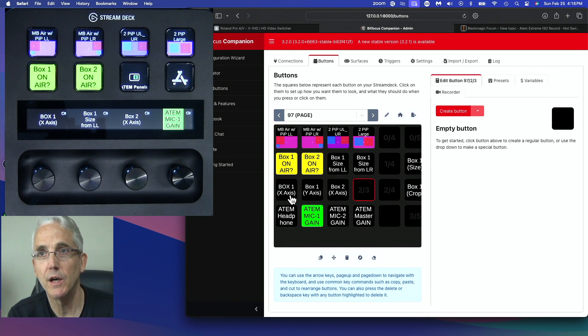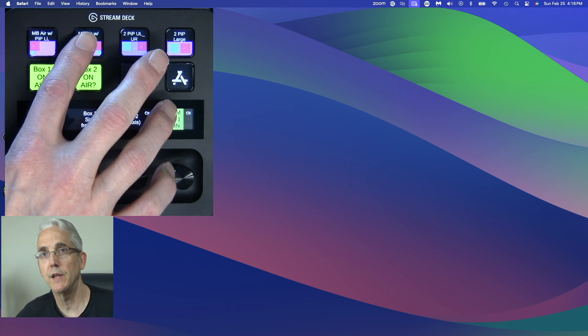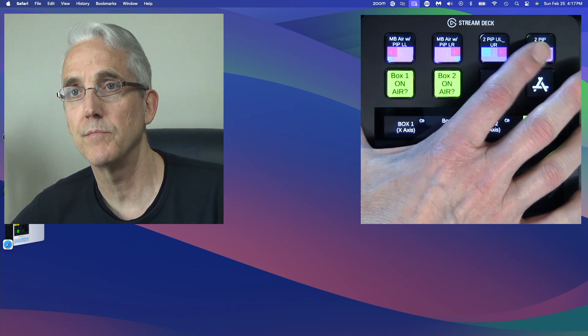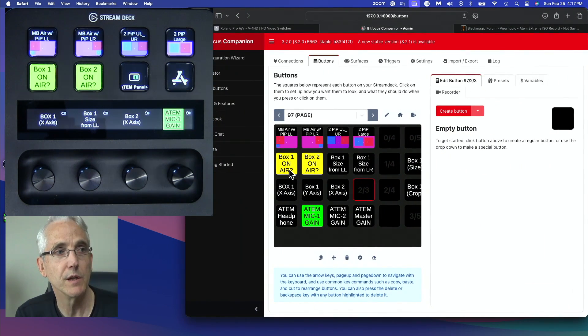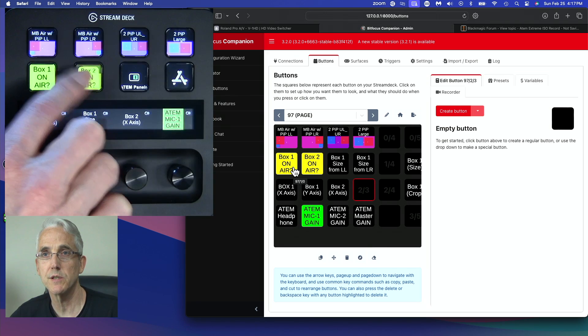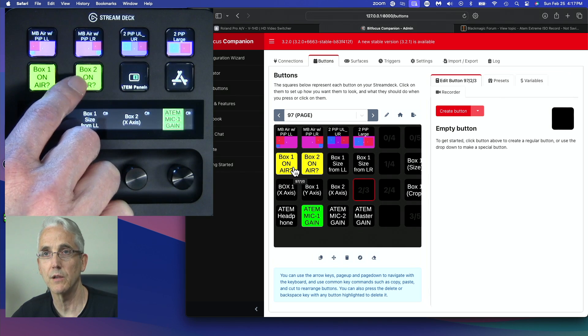I've already created some buttons. I've got four buttons for ATEM Super Source presets that Mix Effect is using, so I can press a few of these — I've got some set up for right, left, top-right, and top-left. You can use Mix Effect Super Source presets in Bitfocus Companion. I've also got a couple of buttons that will just turn a box off, which can be handy. Box number one is my face and box number two is the stream deck, and I've created buttons for toggling those on and off.